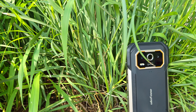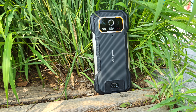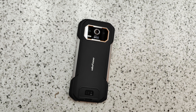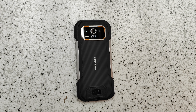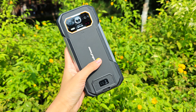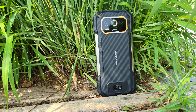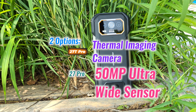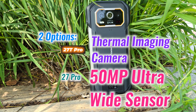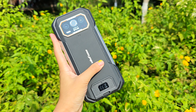Recently, we have got our hands on the Ulefone Armour 27T Pro, a rugged smartphone designed for those who need more than just durability. This phone isn't just tough — it's packed with features that make it a powerhouse for outdoor enthusiasts, professionals, and anyone who needs a phone that can handle extreme conditions. The Armour 27T Pro comes in two versions: one with a built-in thermal imaging camera, and the Ulefone Armour 27 Pro which features a 50-megapixel ultra-wide sensor instead. So you may choose the one that you prefer.